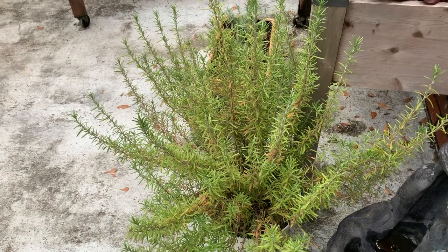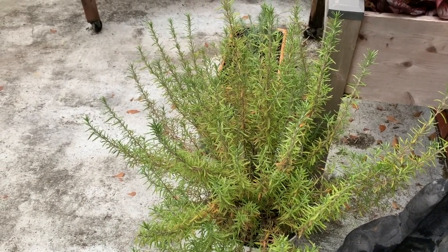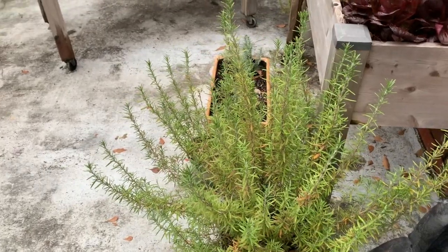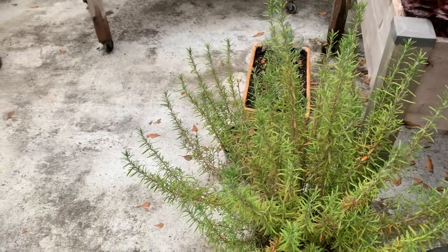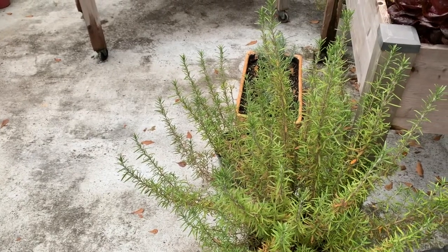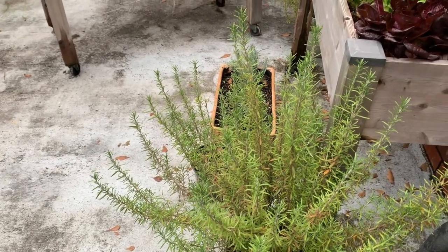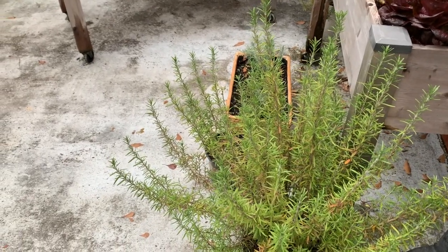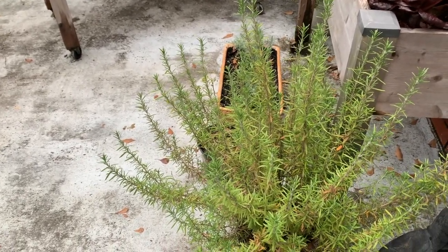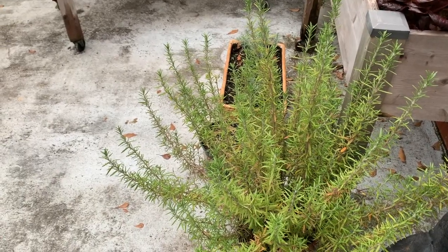Okay, y'all. So it is a gloomy and a windy day today. I think today the high is like 55 degrees. And while I have a whole bunch of stuff to do outside, today we're going to take it inside and we are going to make rosemary peppercorn medley infused olive oil. So let's go ahead and get started.